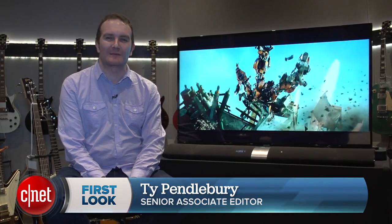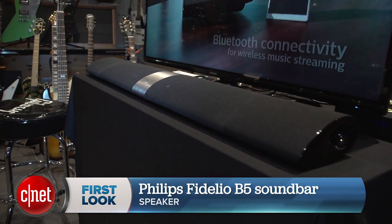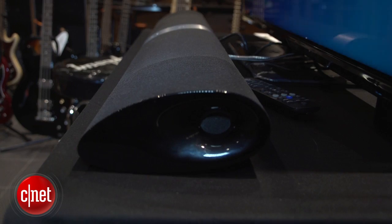I'm Ty Pendlebury from CNET.com and I'm here with the B5 soundbar speaker from Philips. This is an $899 soundbar which is an update to the HDL 7180 from last year.